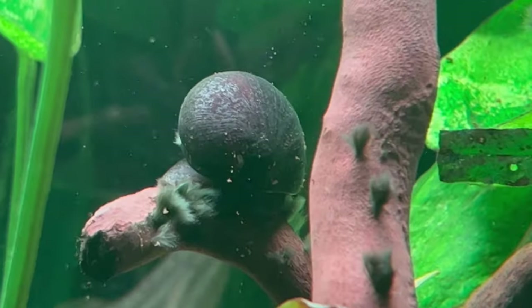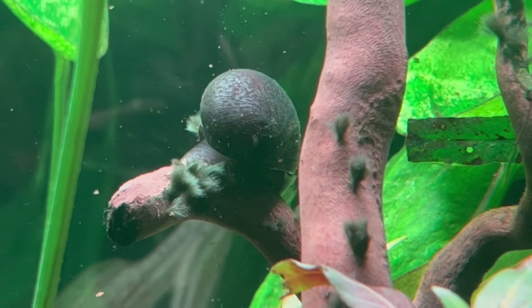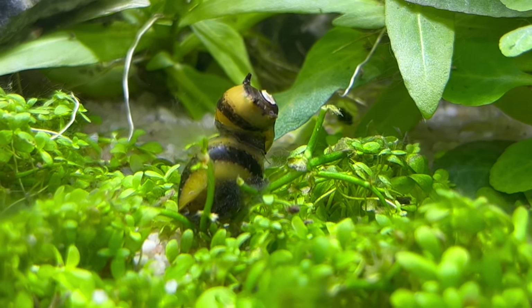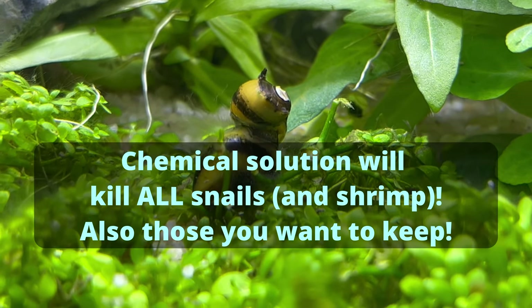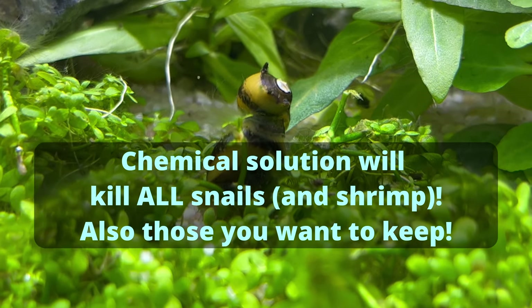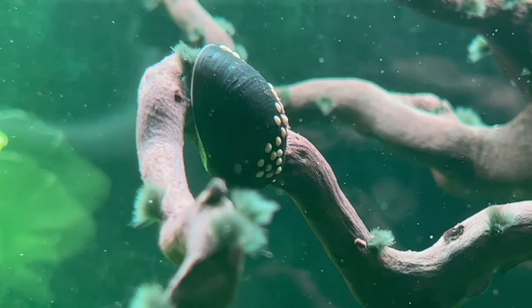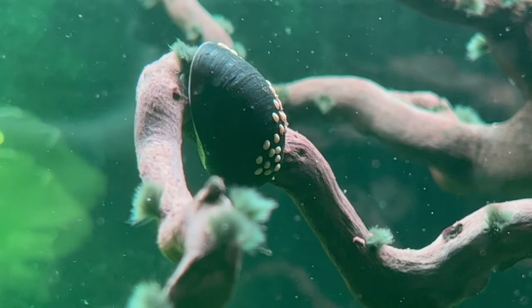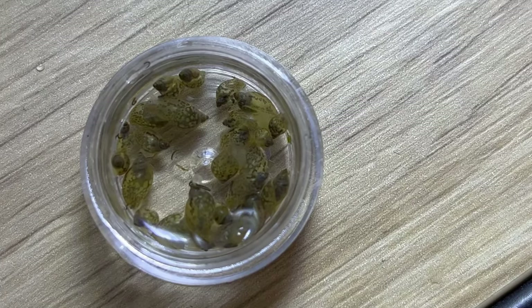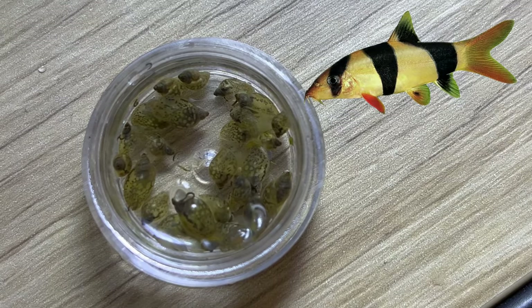Now let's try to fix it. I'd like to remove two options from the equation right away. First, yes, there are some chemicals you can use to fight off the snails, but I don't want to do this and sometimes you can't. There is no chemical solution that would kill one type of snail and leave another — it doesn't work like that. So if you have Clithon coronas, helmet snails, or any other type you want to keep safe, chemistry is out of the question.